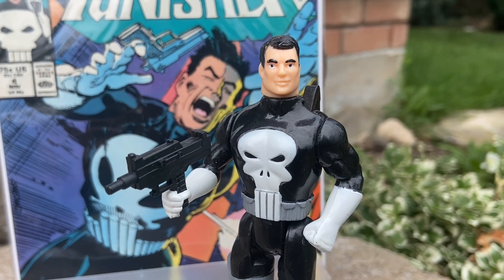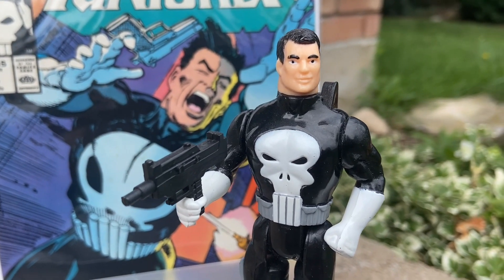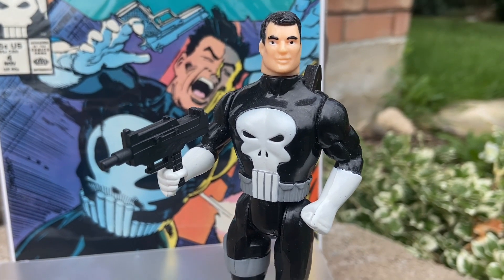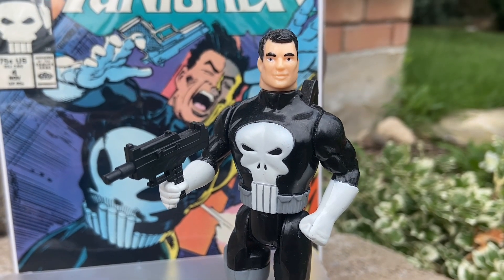It's so retro that it's freaking cool, and they did a good job. The paint application, honestly, for the 90s, this thing is awesome. Look at it — the skull is amazing. His face is obviously very retro, but over the years, look at this thing. This thing's held up very, very well.